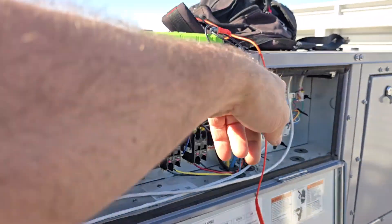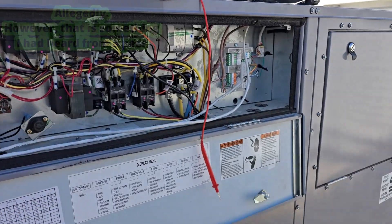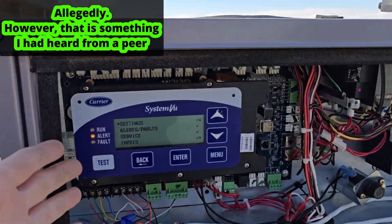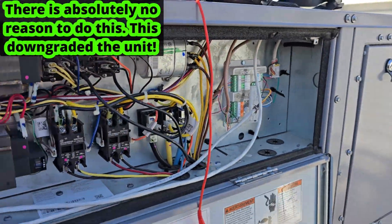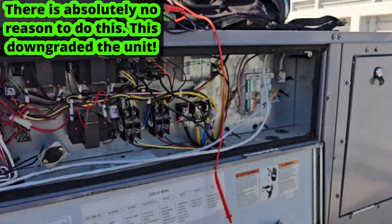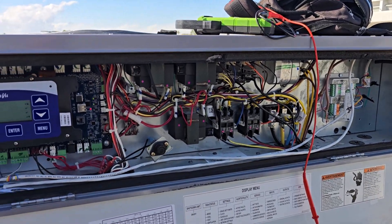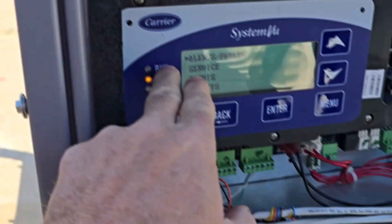I think I heard somebody say there are rebates going out for putting this stuff on buildings, but it's like they're neutering the Cadillac — putting this third-party stuff in with thermostat wire, solid core wire, and sensors strung all over the place. This system came with all the sensors you needed. That's kind of a shame.